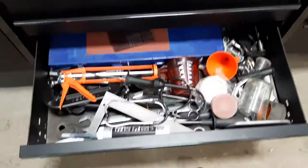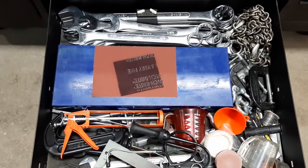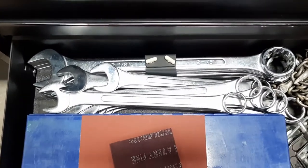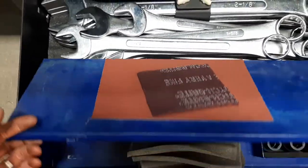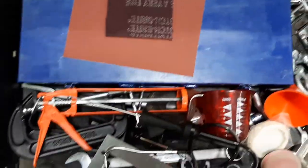The bottom drawer is kind of my everything drawer. Large wrenches carry on from my wrench drawer — one-and-five-sixteenths going up to two-and-a-half. There are three-quarter-inch sockets and some shop supply stuff.